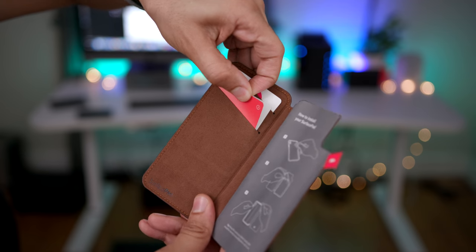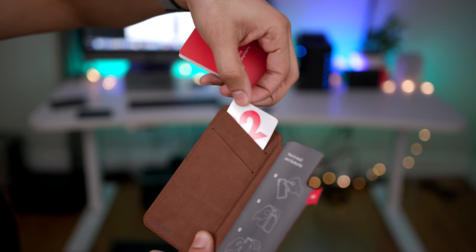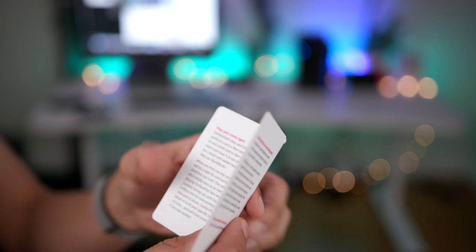Unlike the previous version of the Surface Pad, this one is comprised of high-quality full-grain leather. So it's going to last longer and wear in better than the previous version of the Surface Pad.